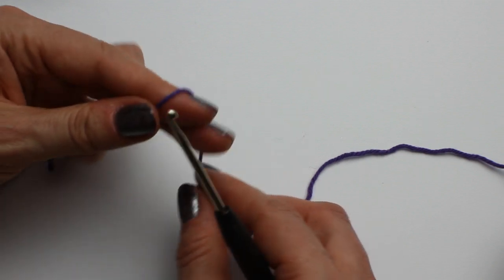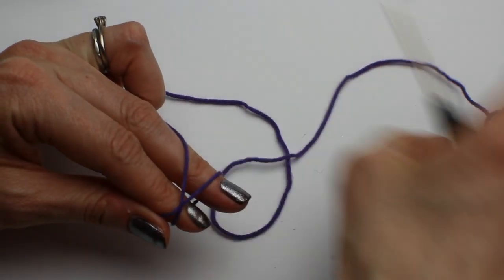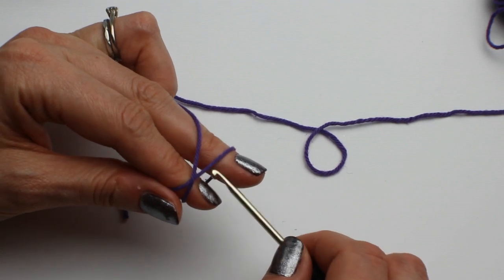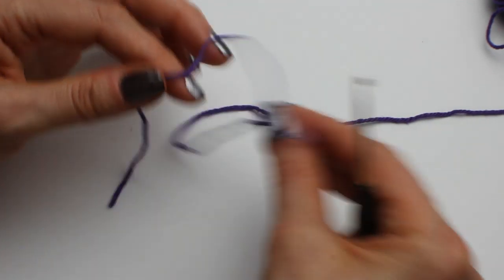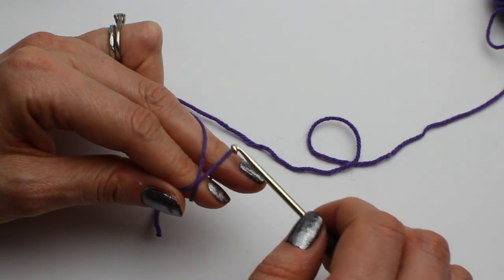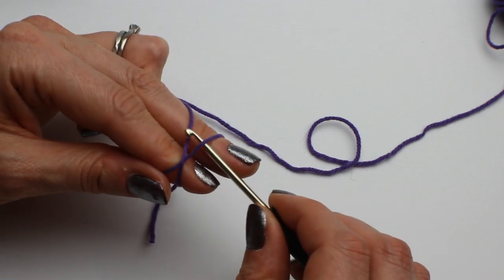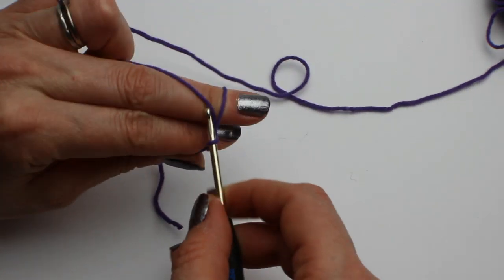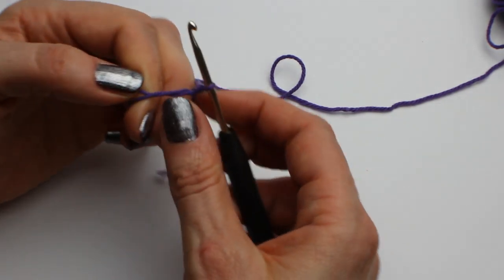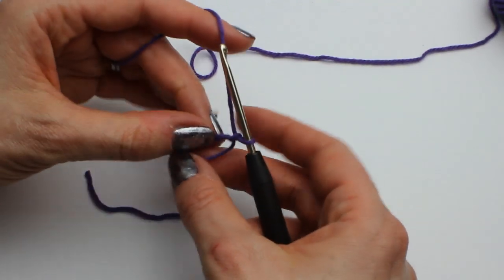The first thing you need to do is work a magic circle. If you don't want to do a magic circle, chain 4 and join the chain with a slip stitch and work into that circle. The magic circle becomes second nature once you've practised it a few times — it's a bit finger and thumbs at first. Go in here, pull through the top one, do a bit of a twiddle, and then you can pull your chain a bit smaller so you can work into it more easily.